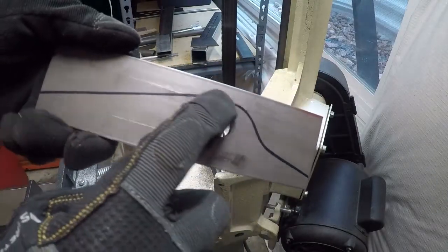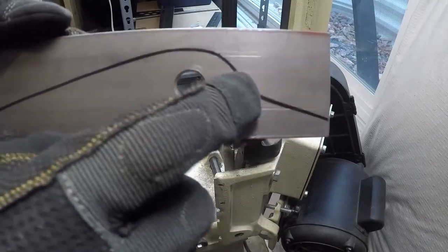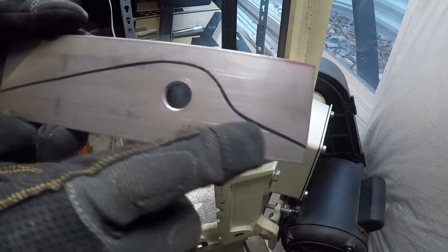Now I'm going to cut this on my band saw. I'm going to follow the contour and stay a little bit outside of the line, especially here, because once I've cut this I'm going to go outside with my grinder and clean it all up.